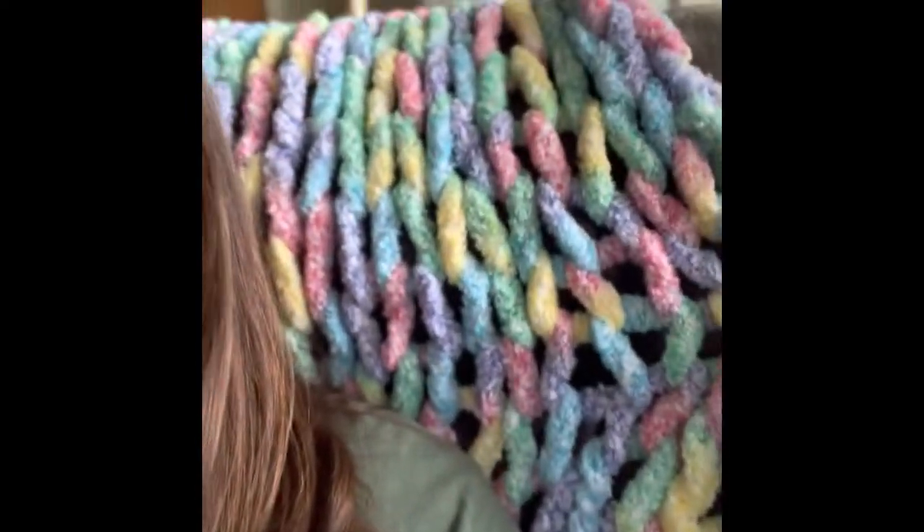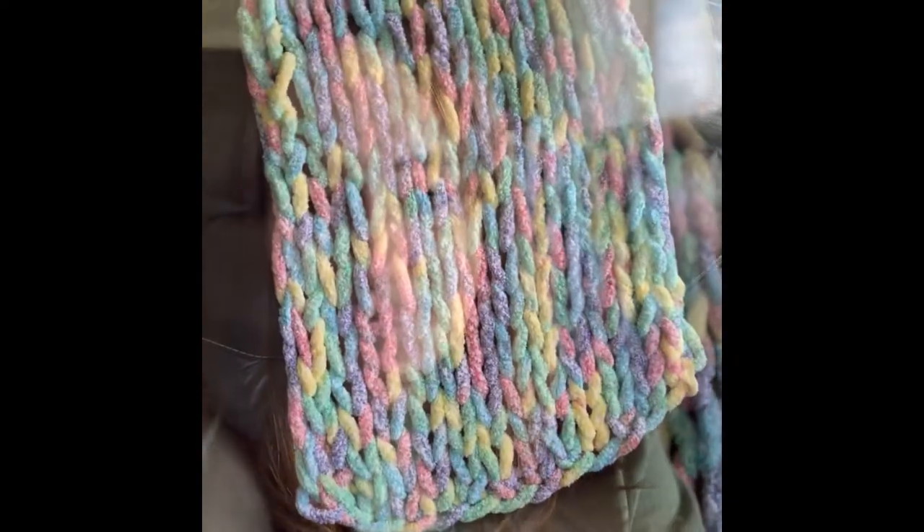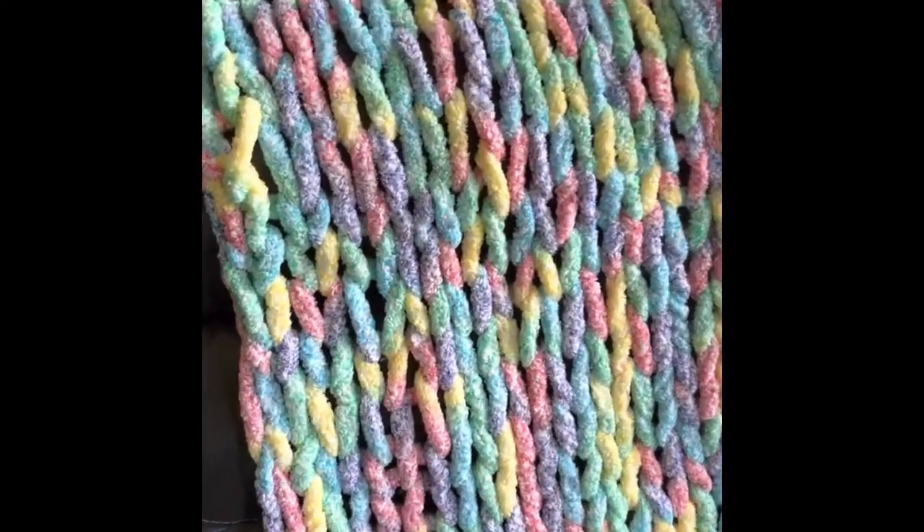Hey guys, it's Emily answering some of your questions. One of the most popular questions I get across the board is: how do you wash these chunky knit blankets, or how do they hold up in the wash? So I have my rainbow baby blanket here that I made the tutorial with, and I'm going to show you my process from start to finish. Take a good look — here's the blanket before.